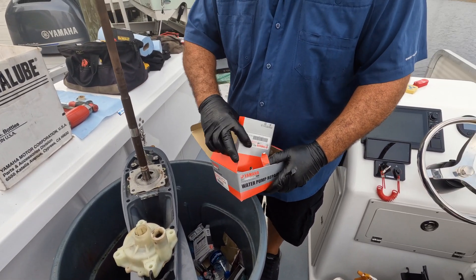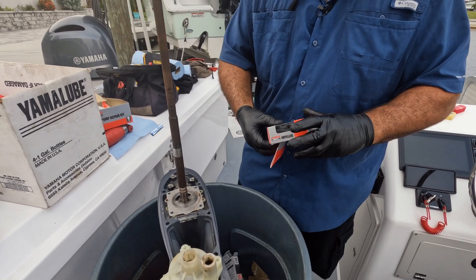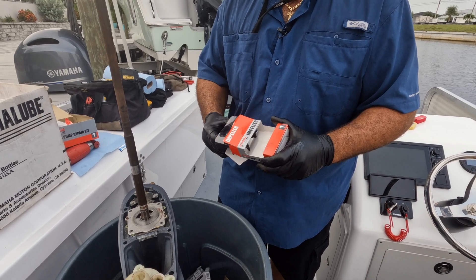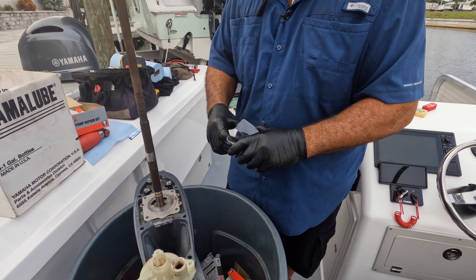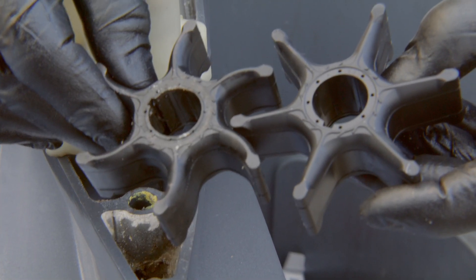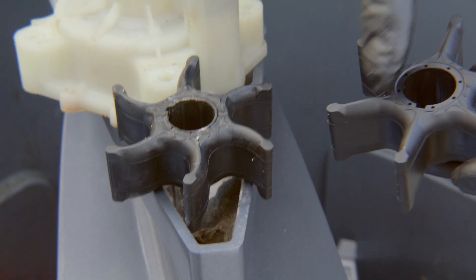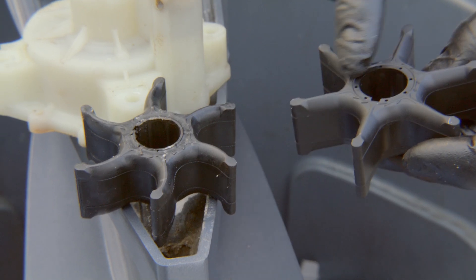Also, some people — and I always reiterate to my customers not to — flush the engine with the engine running out of the water. That's a big no-no. But here's a brand new impeller, and look at the difference. You can tell that's just a sign of it getting hot or water being restricted.